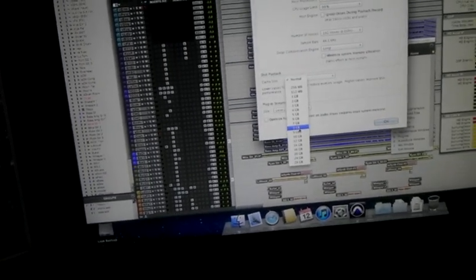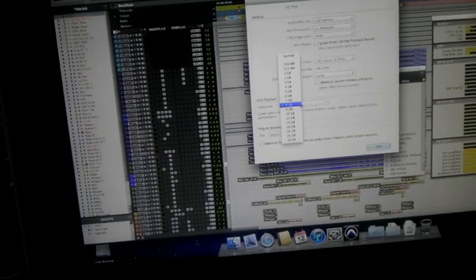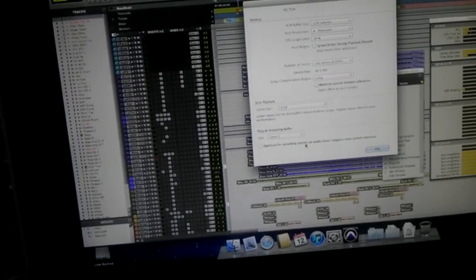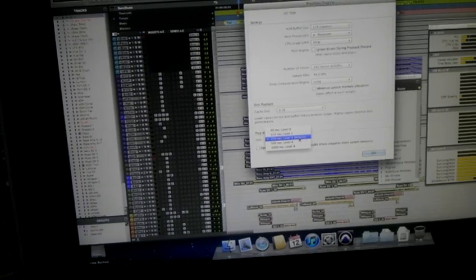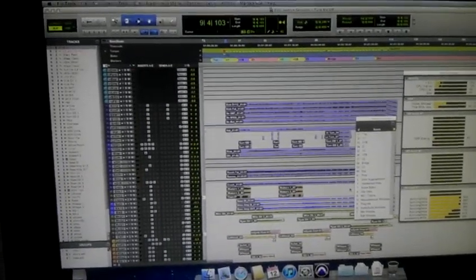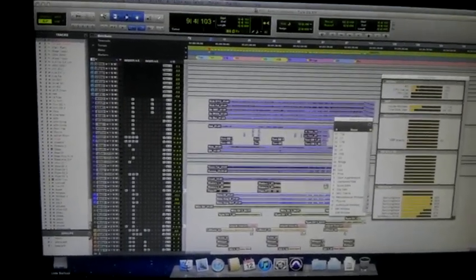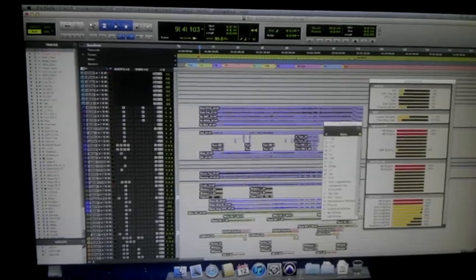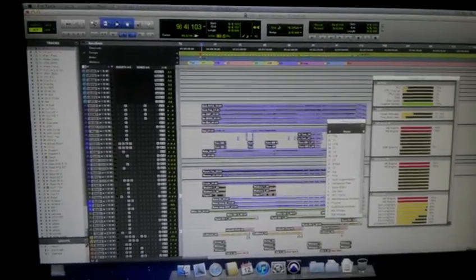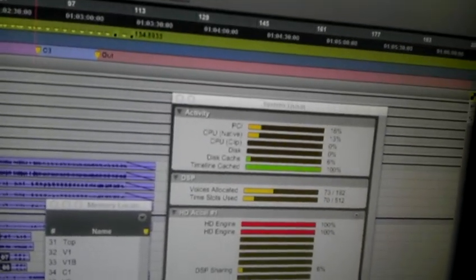Let's turn disk caching on and allocate 8 gigs. Plug-in level 4 is what I normally use for my system. Every system is different — don't use these settings just because I did, it's very different for everything you do. So now you'll see that the timeline is cached.